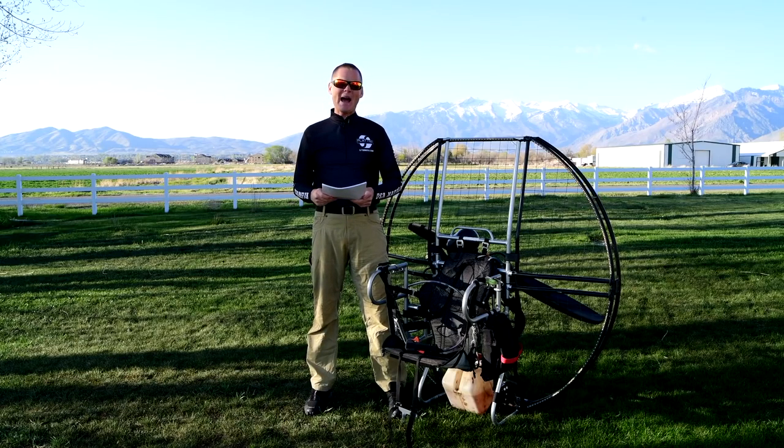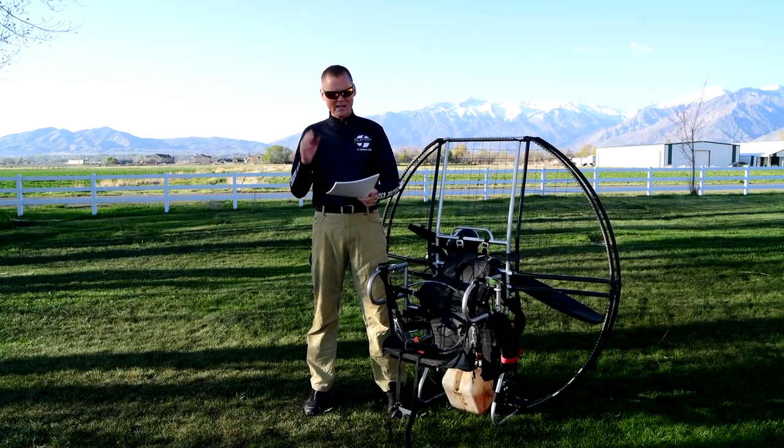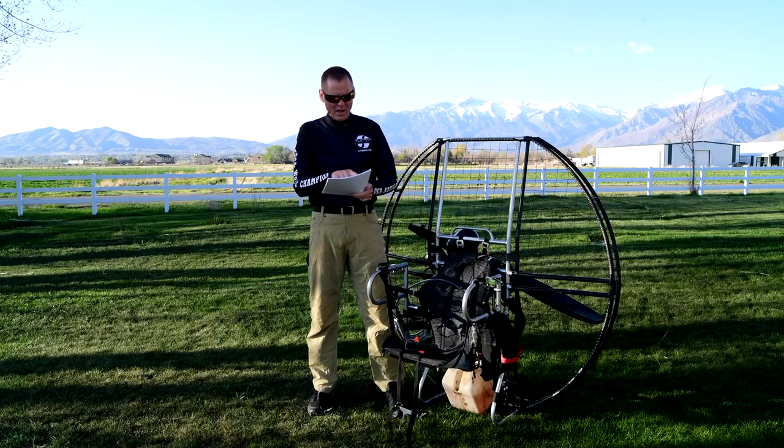Hey there, I'm Del Shanzi and I'm back with the 304 reasons the flat top is the only unit you want to be flying as a paramotor, or buying, or using for training. 304 reasons — we are on page 18, so let's just get right back into it because there's a lot of pieces to it.